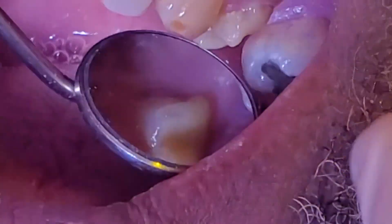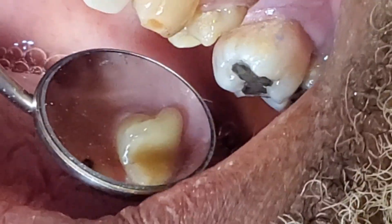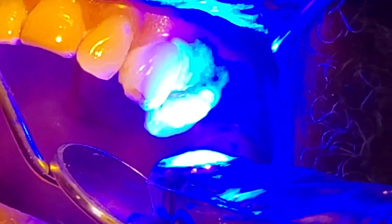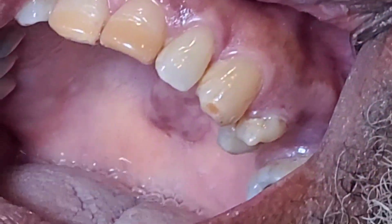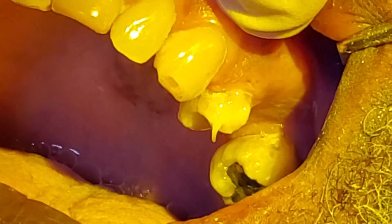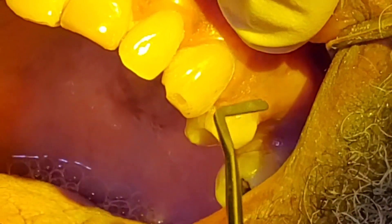I'm going to hit that with my curing light and then add a little more on the buccal just to fill in all the gaps. It comes in a dentin shade — it comes in a number of different shades. I'll prep it back and adjust it. One final layer here on the buccal, just giving it its full appearance of a tooth.